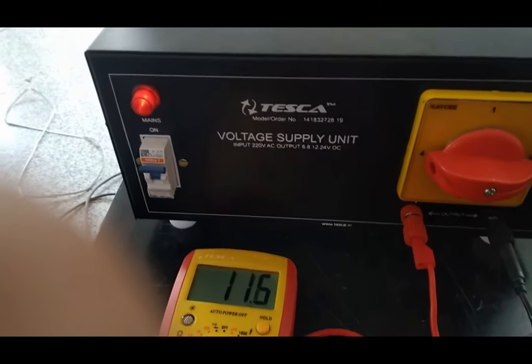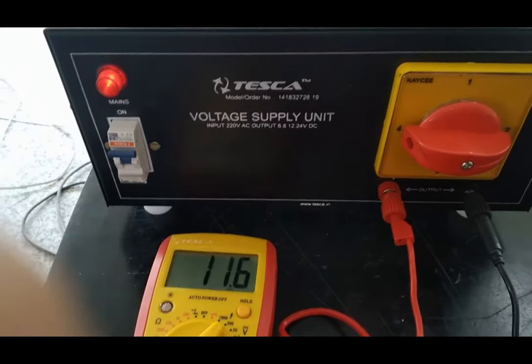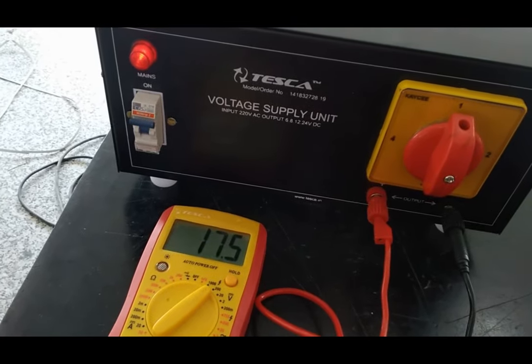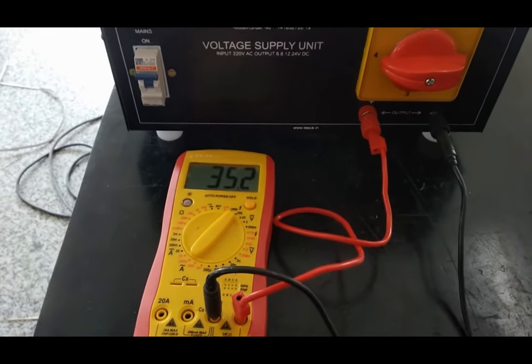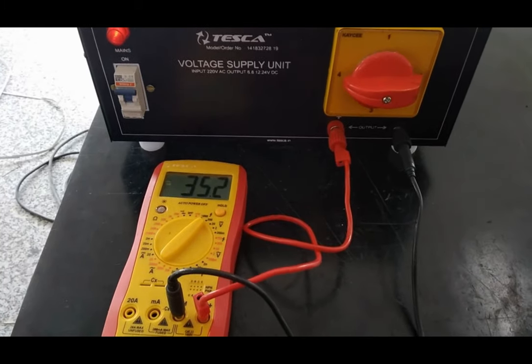For the 8 volt condition, it shows 11.5 volt of DC. For the 12 volt DC supply, it shows 17.5 volt of DC. For 24 volt, it is showing 35.2 volt of DC.